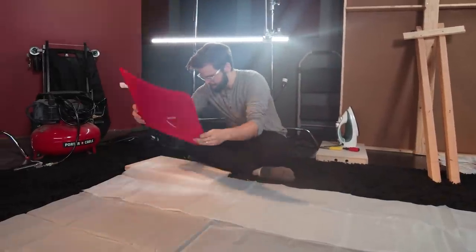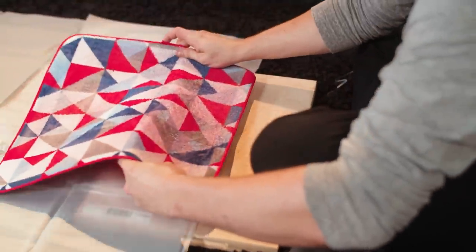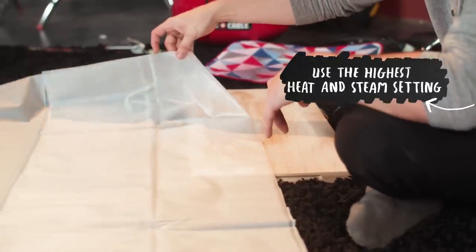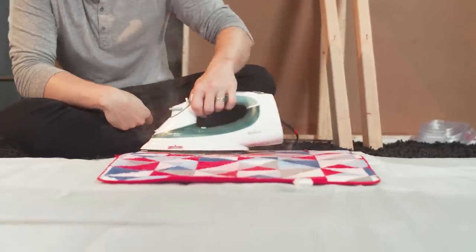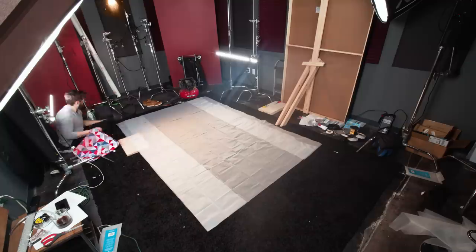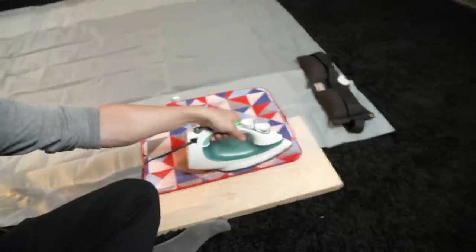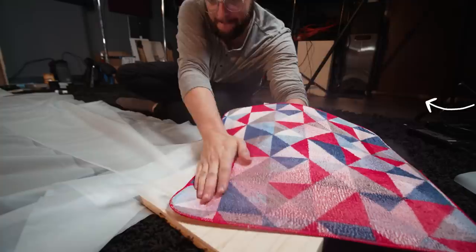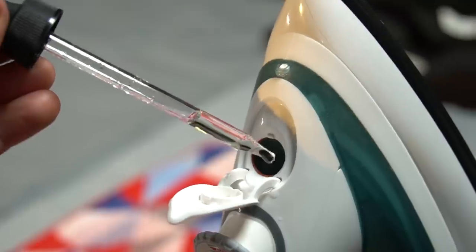Now we're going to start attaching everything together, and that's where the iron comes in. We're going to melt the seams together using a super hot iron. Using a towel or some thick cloth, use a ton of steam and heat to melt the pieces together. I used a small apple box underneath so I had a flat surface. Be very careful not to leave any areas where a leak could appear, and slowly move the iron back and forth so it doesn't melt actual holes in the shower curtain. This process can definitely take a while. Pro tip: if you want it to smell nice instead of like melting plastic, throw a little essential oil in the iron — right now I'm rocking some cedarwood and juniper.